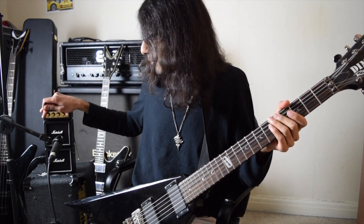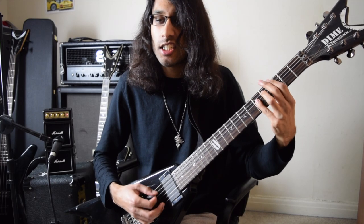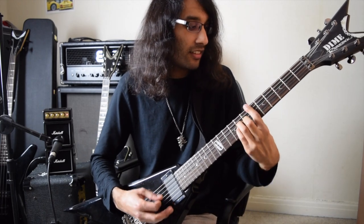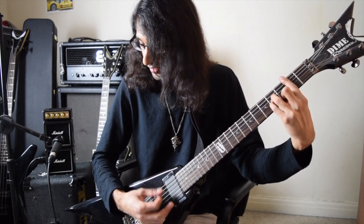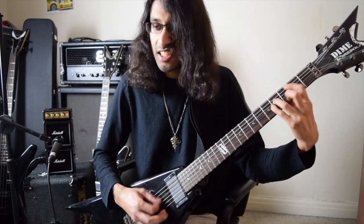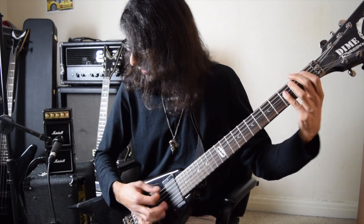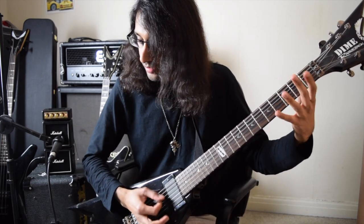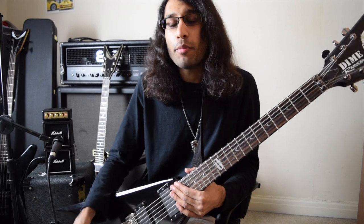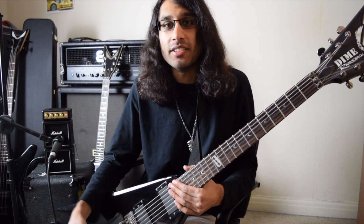Just for a laugh, let's put it on maximum and put on the boost. Yeah, that sounds crap. The MS4 is a very fun little amp and you can play around with it with a few boosts and get a very old-school crispy raspy hissy guitar tone — you can just have a lot of fun with it.